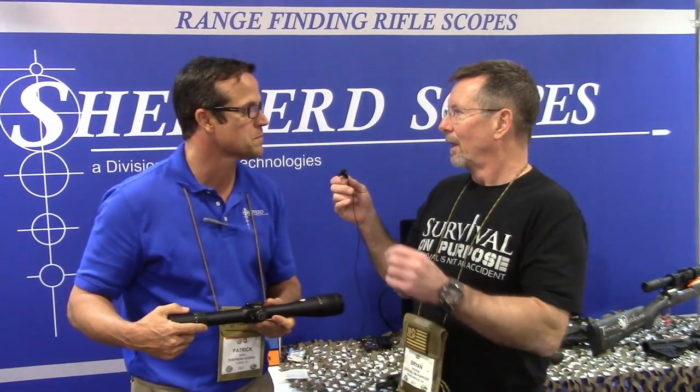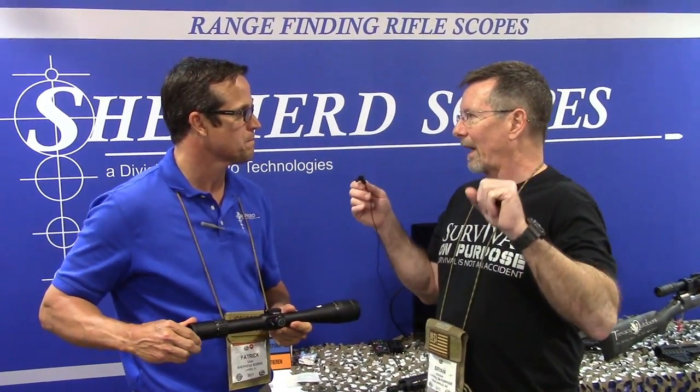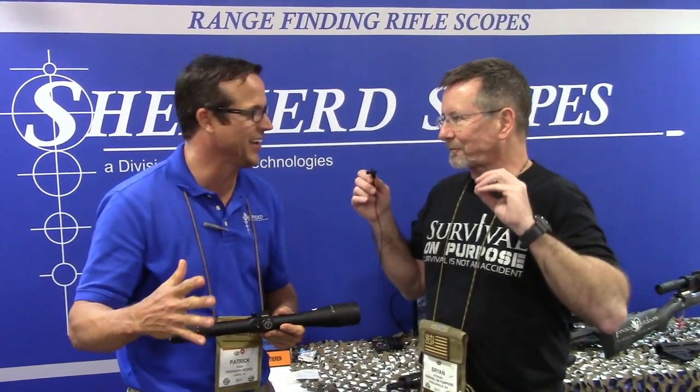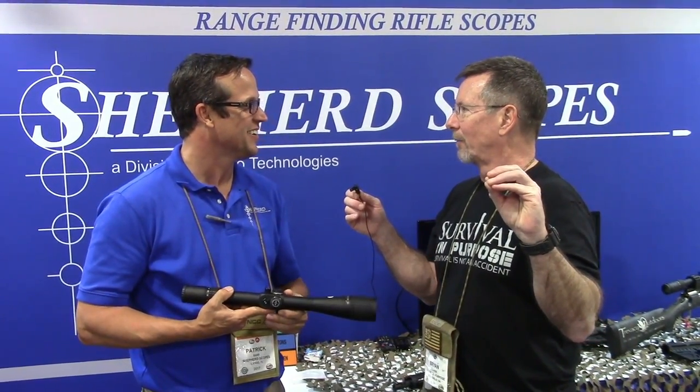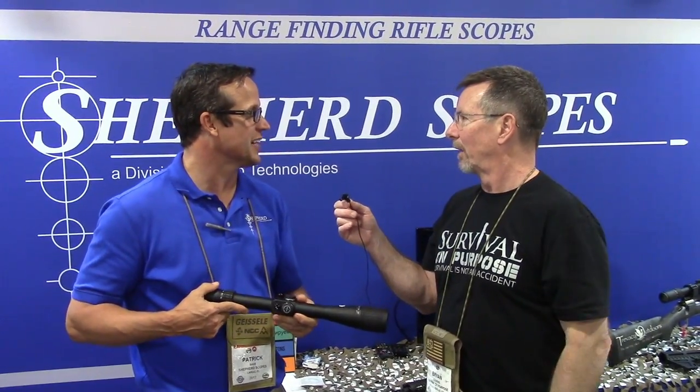Basically, you shoot — just poke a hole in a piece of paper. You put one of your crosshairs on that hole and you make the other one match it. That's right, and you're zeroed. That is as simple as it is.